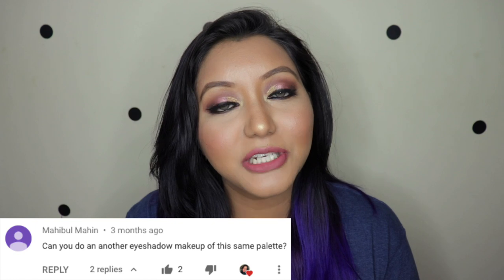Hey guys, what's going on and welcome to today's sub request video, where you guys have requested me to try out or review a specific product. For today we have the Makeup Revolution Reloaded Velvet Rose eyeshadow palette, where I have already done two eye looks using this palette.